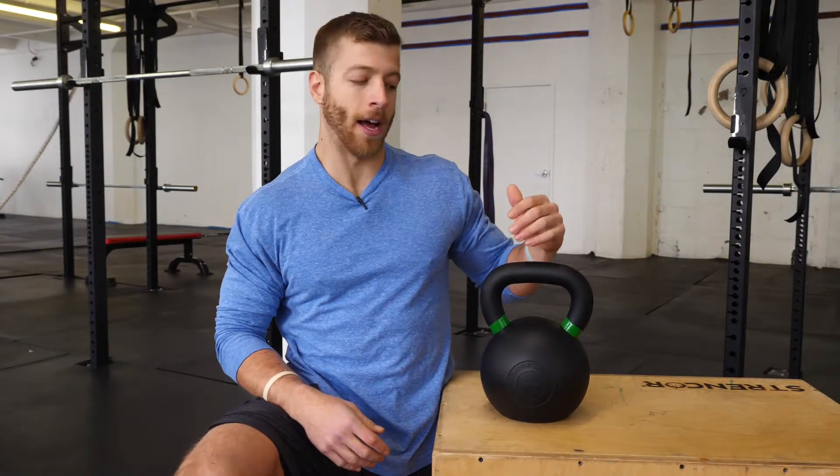What's up guys? Jake Bolle with barbend.com. Today we're going to be reviewing and looking at the Rogue rubber coated kettlebell.